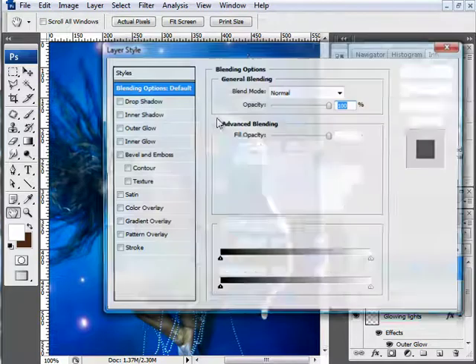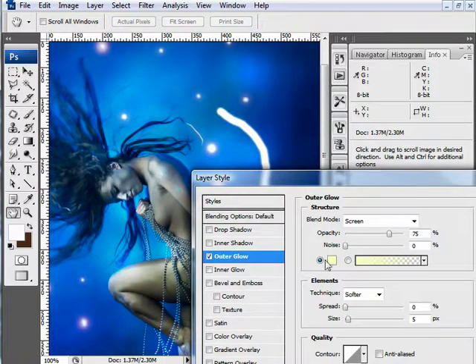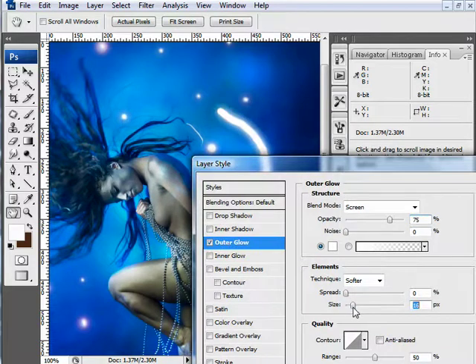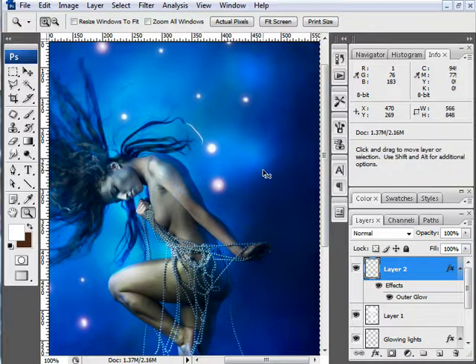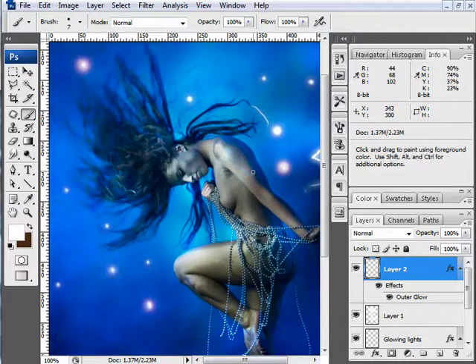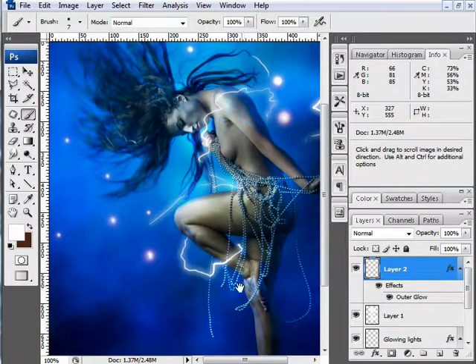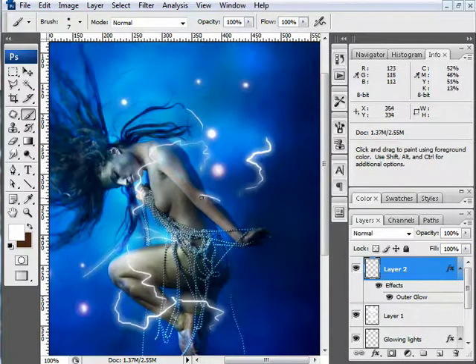So I'll use blending options on this layer the same way as before — going to Outer Glow and giving it the same color as the light itself, ramping up the size, bringing up the spread, and increasing the range to about 64. Now I have a nice glowing light bar, and I can make just about whatever I want with that. With this blending effect in place, I can paint light with a hard brush and give it more of an electrical feel, using a pen to alternate the density and size of brush strokes for an electricity or power look.